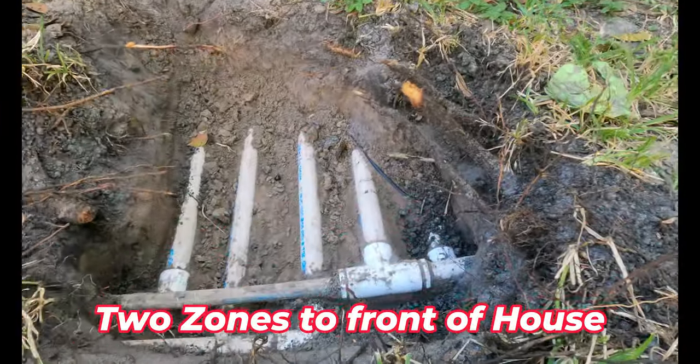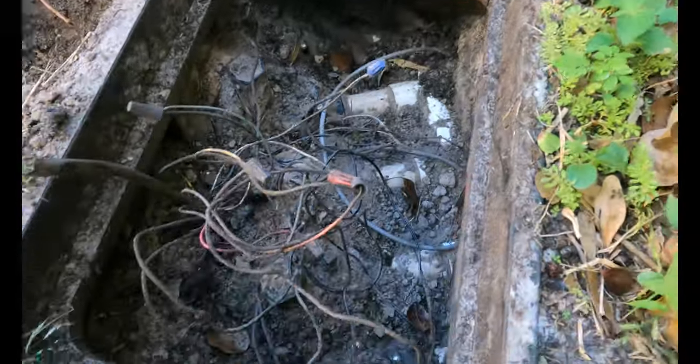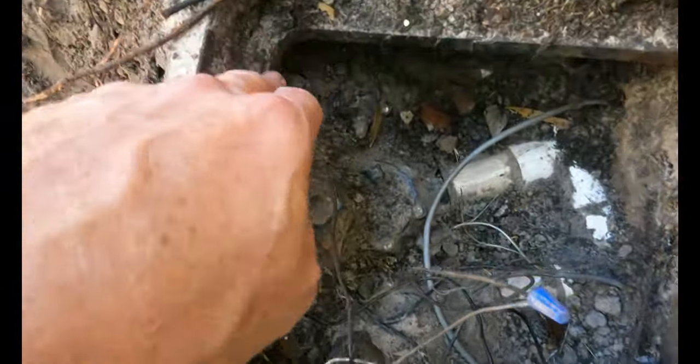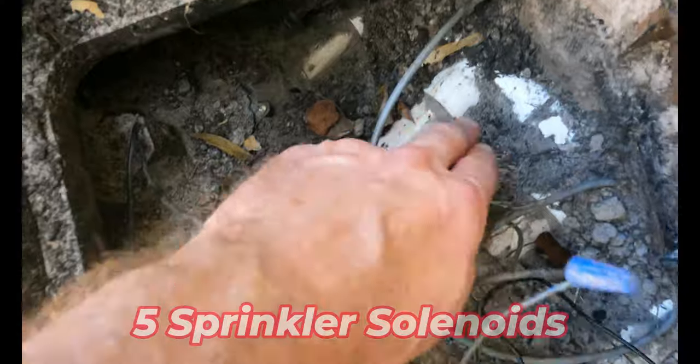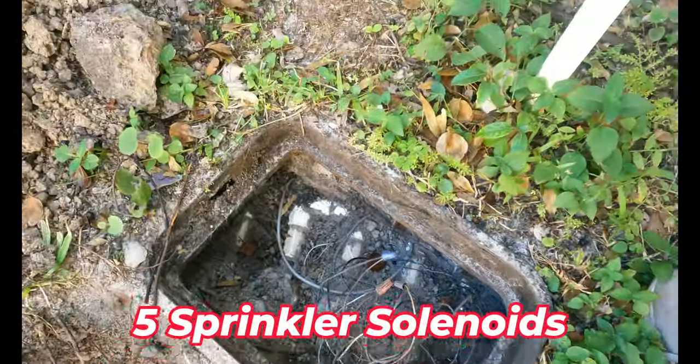So five zones total. Here's my box, which is an absolute mess — I'm going to clean this out. I've got one, two, three, four, five solenoids, and one, two, three, four, five pipes coming in, and a backflow here.